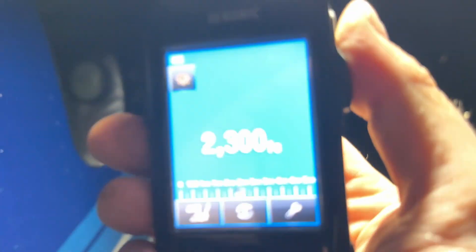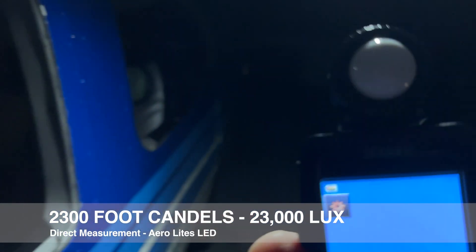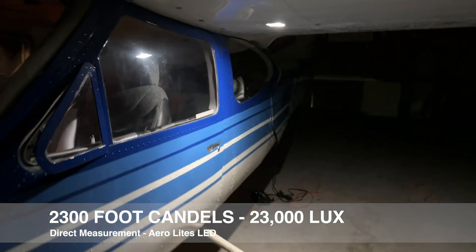Let's compare right against the LED — 2,300 foot candles. There you go folks, at least twice as bright. What I'm going to do next is replace the pedestal mount down on the floor.